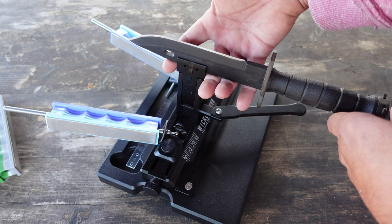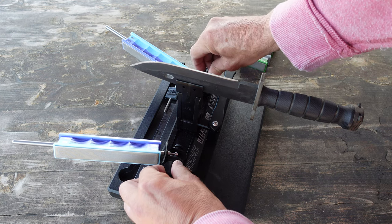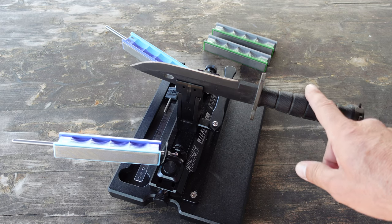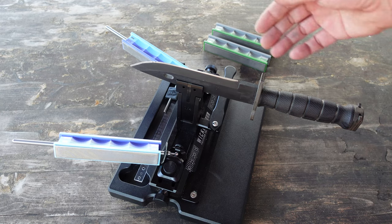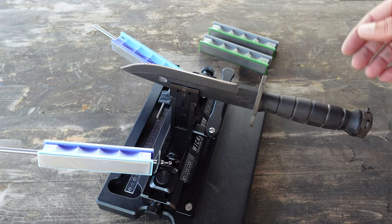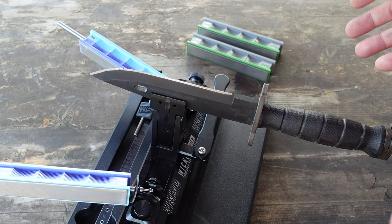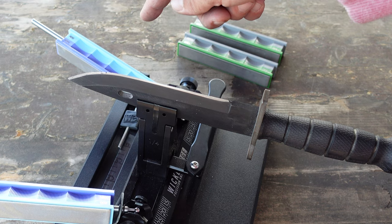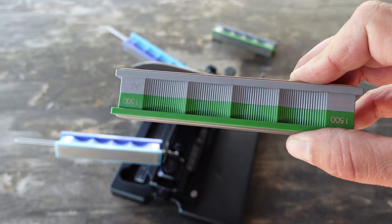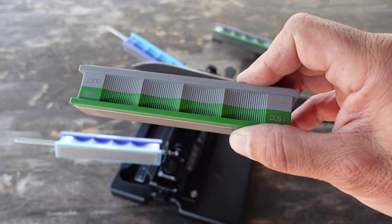It's a very simple operation — anybody could do it with very little pressure and it gets the job done correctly every time. I've found my angle, and all I have to do now is tighten these little screws down so the angle stays in place and I am ready to sharpen. I do sharpen this knife relatively often, so I only need to make a couple passes. I'm going to start with the 1000 grit stones, switch over to the 1500 grit, and then finish off with the 2200 to give it that nice shine and razor sharp edge.